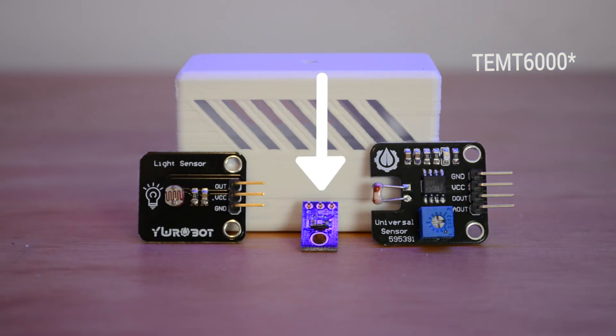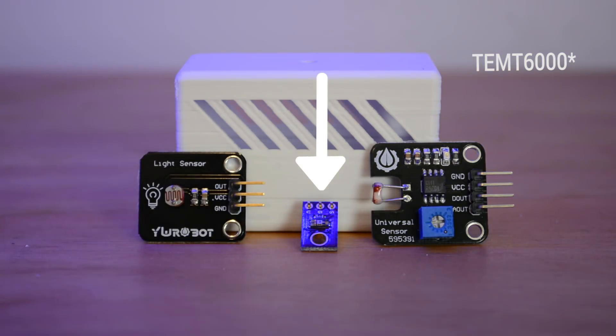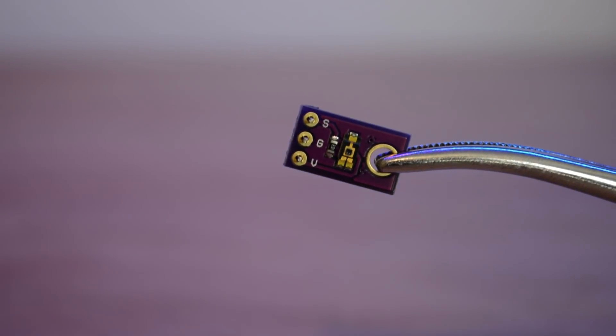The four-pin modules also include a digital pin which is pulled high or low when a certain threshold of light is hit. If you buy a module with the fourth pin, it should still work fine as long as it has the analog pin — we just won't use that digital pin. Alternatively, you can use the more readily available TMET6000 light sensor. These use a transistor instead of a photoresistor, are a lot smaller, a little cheaper, and more sensitive in low light conditions. The one downside is that the pins don't come pre-soldered to the module board on the variant I bought.